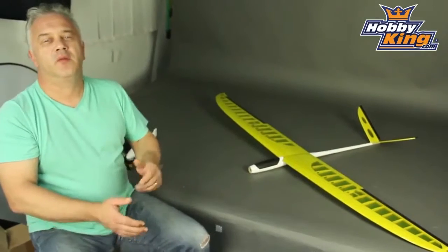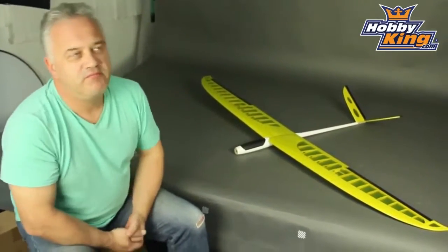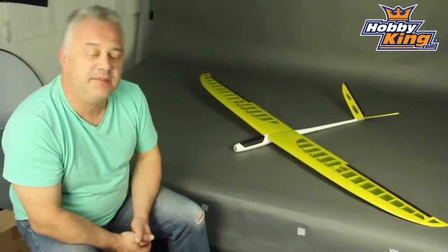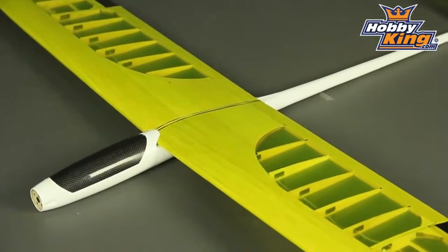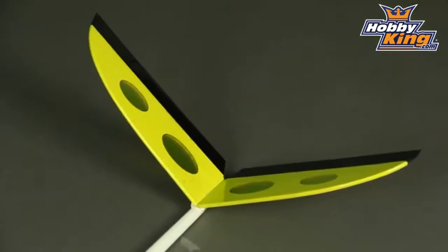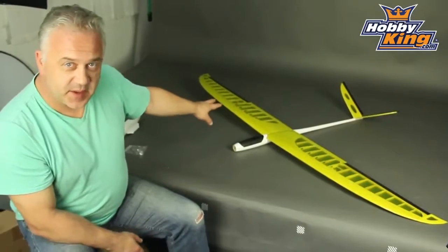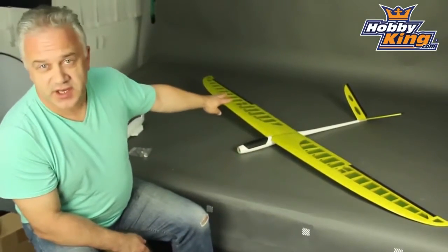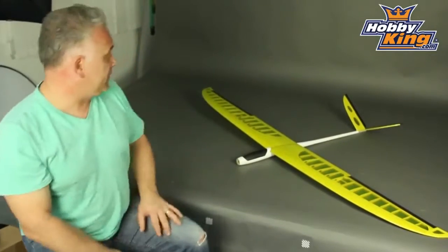Hi, Scott from Hobbyking with one of the new range of Hobbyking exclusive, very reasonably priced, high-performance gliders — that's the idea behind them. This particular one is a Spectre 1800, composite fuselage, V-tail, it's EP, it's not a slipper, 1800mm wingspan as the name implies. There are no flaps, but obviously setting that flap arrangement up will be simple enough.